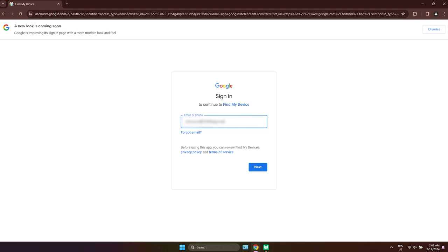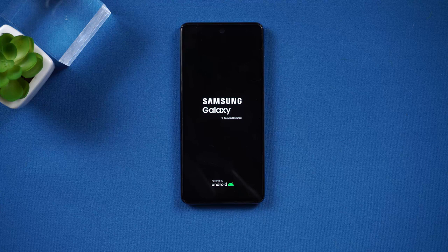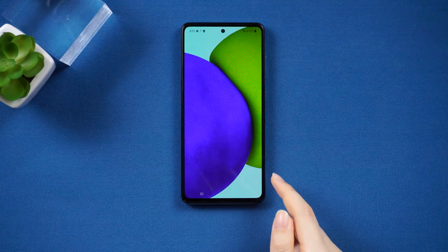Enter Find My Mobile in the browser search bar. After entering the webpage, enter your account ID and password. Then you can see the clear device option. Check it. You will then see that your device has started to reset automatically. Once it is finished, you can set it up like a new device without any password.